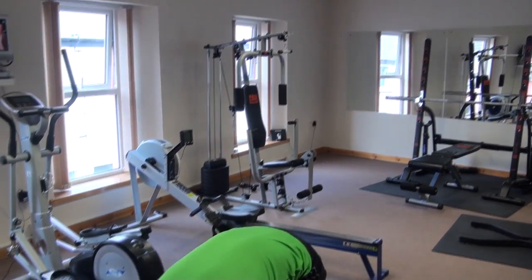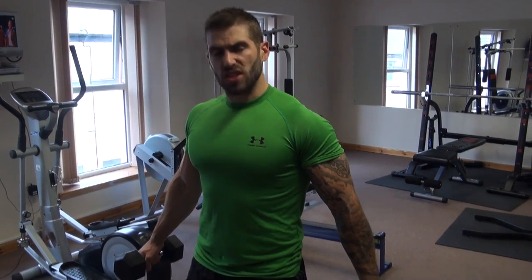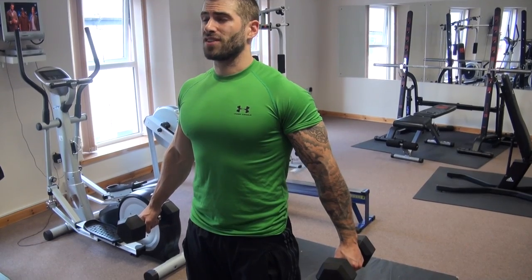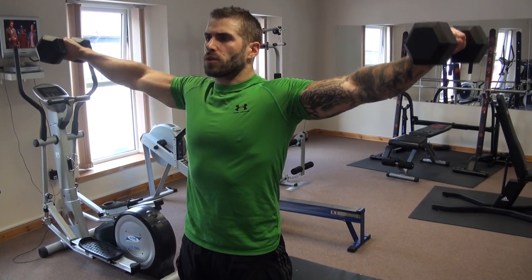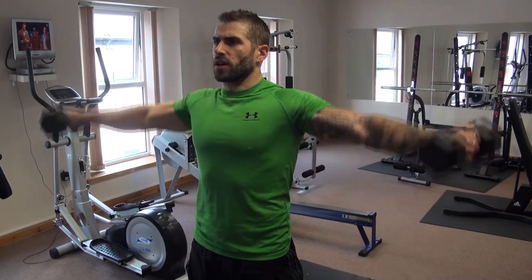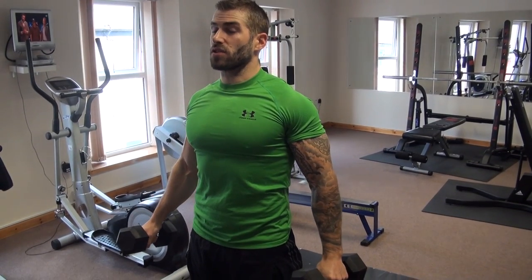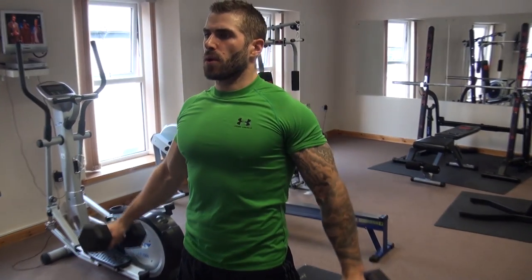Grab a set of dumbbells, get the feet hip width apart, draw on those abs, pull back those shoulders, keep the chest high. We're going to start with our arms relatively straight, just a very slight bend in the elbow, with the dumbbells about 6 inches away from our hips. Every time we return from doing the repetition, we come back to here — no lower than that. From here, we raise up, hold, and down to here. Breathe out as we raise the dumbbell, breathe in on the way back down. Keeping the dumbbells 6 inches from the hips stops us from arching our back, stops us from swinging and getting momentum to cheat. It really makes those deltoids burn.